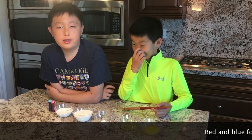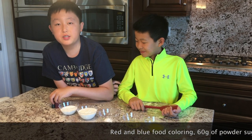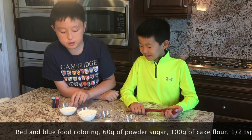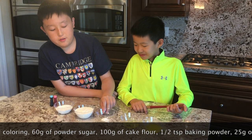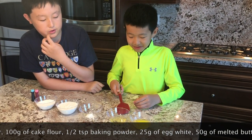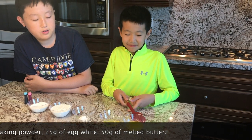Today the ingredients that we'll be using are some red and blue food coloring for 4th of July decorations, 60 grams of powdered sugar, 100 grams of cake flour, half a teaspoon of baking powder, 25 grams of egg whites, and 50 grams of melted butter.